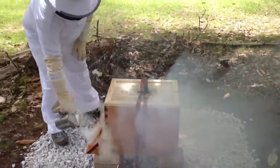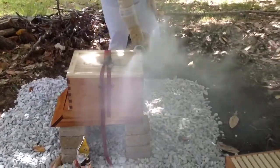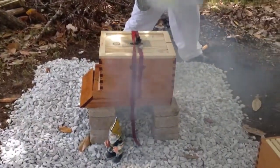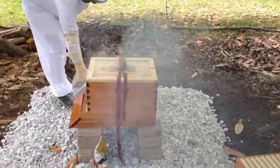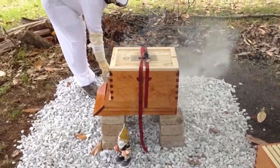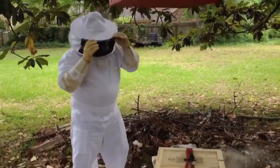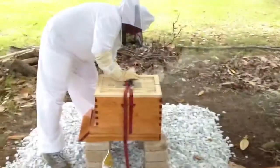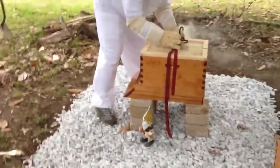I can hear them in there buzzing. They're going nuts. Now take that strap off, and then we'll set that on top of there. Make sure I've got a place to run in case these things start swarming.